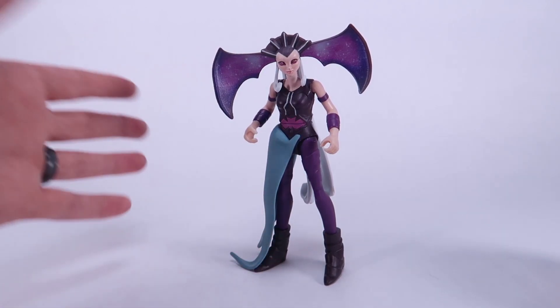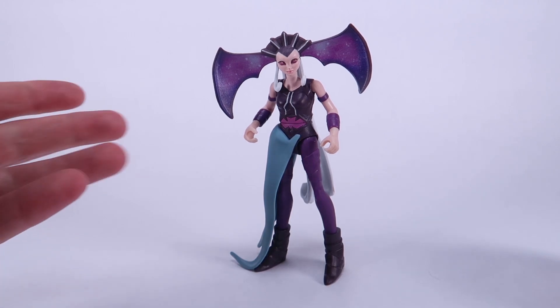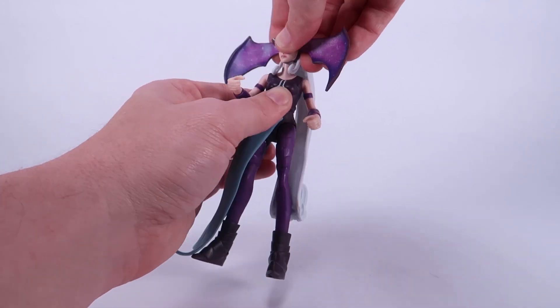Evil-Lyn's design is one I'm not super keen on, but you've got to hand it to them — I think Mattel did a pretty good job of transferring it to action figure form.